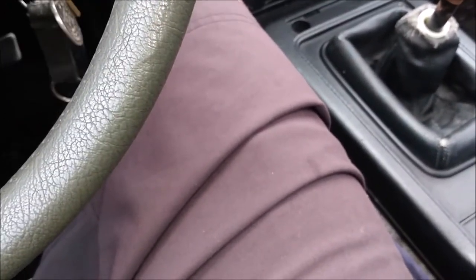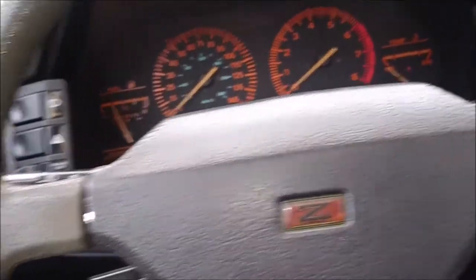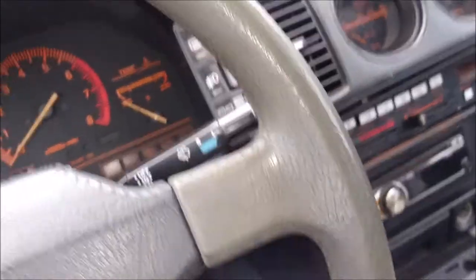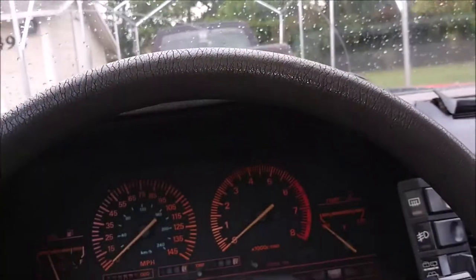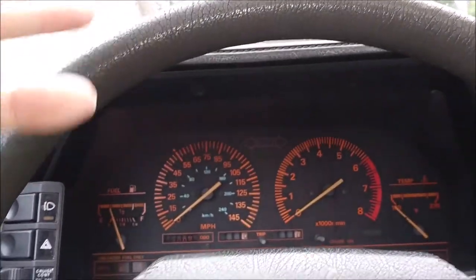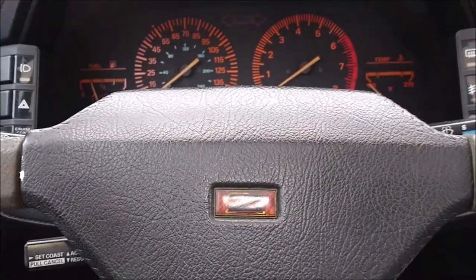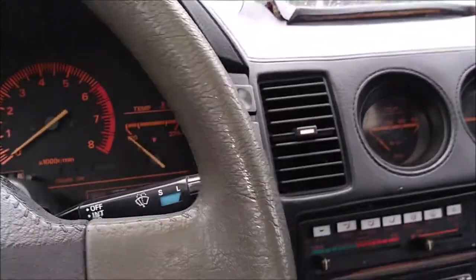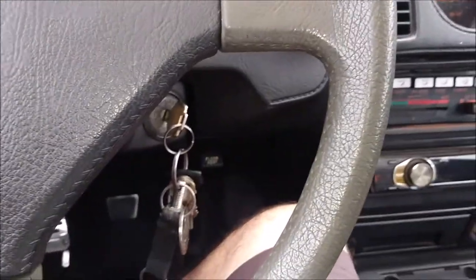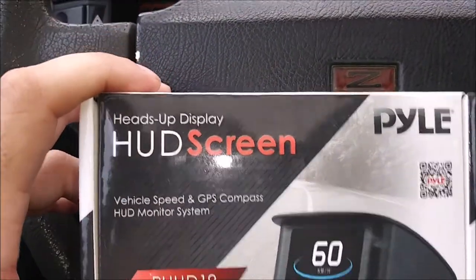I'm going to do a review — the first review since I believe the doorman press-fit union video. I'm in the 300ZX, and I'm going to review this heads-up display speedometer thing. I got it for the truck, because since I did the transmission swap, the EFI swap with the micro squirt and everything, the speedometer and tachometer don't work. I'm hoping this will make up for that. I had a Garmin GPS unit but it keeps falling off the windshield and keeps telling me to update the software, so I bought this mostly just for the speedometer.